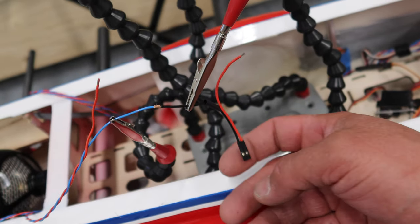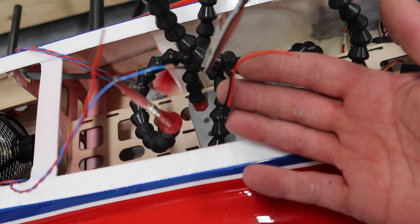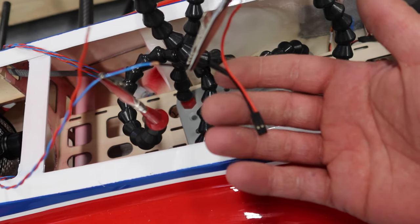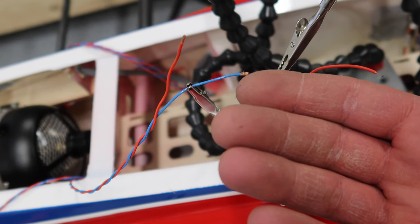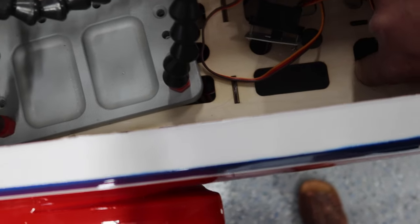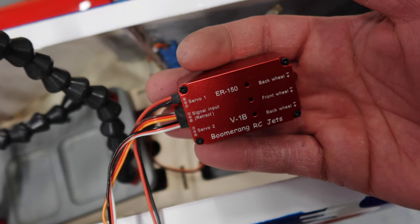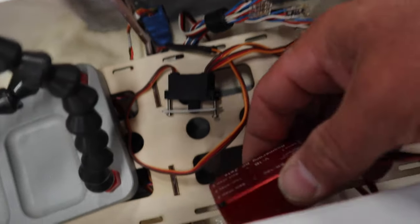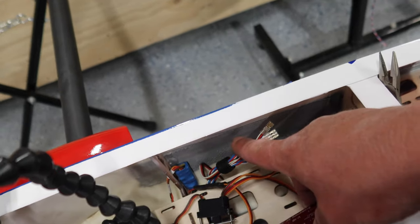I've taken the standard connectors that were installed on these landing gears and brakes - we've cut them off previously - I've cut them all down to the same size and we are going to solder all of these connections right there. Once these are all soldered, we'll run them to the right-hand side of the fuselage, which is where the controller is going to be installed for the landing gear. We are using the ER 150 controller and it's going to be mounted on the other side of the fuselage right across from the receiver.